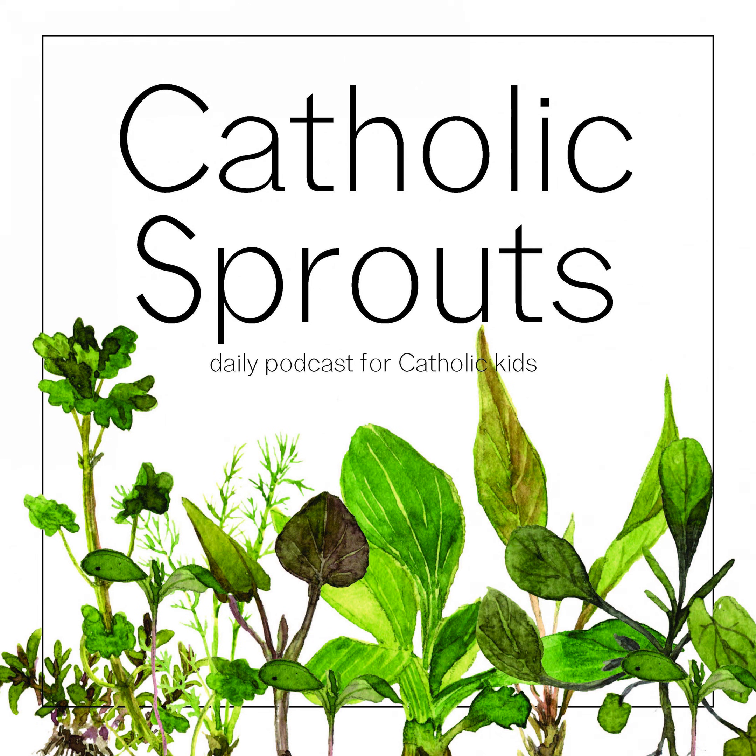Hey there, Sprouts. Today is Monday, May 24th, 2021. Once again this week, we are going to be looking around our churches, re-understanding and falling in love once again with all the incredible objects around our churches and even some of the things that we do. This is our last week of taking a tour, so if you haven't learned anything yet, I hope this is the week that you discover something new.